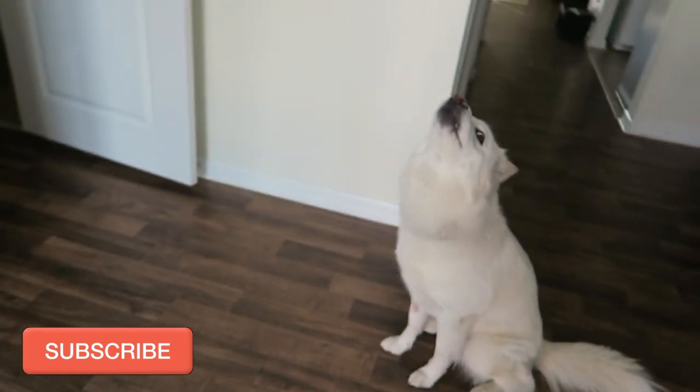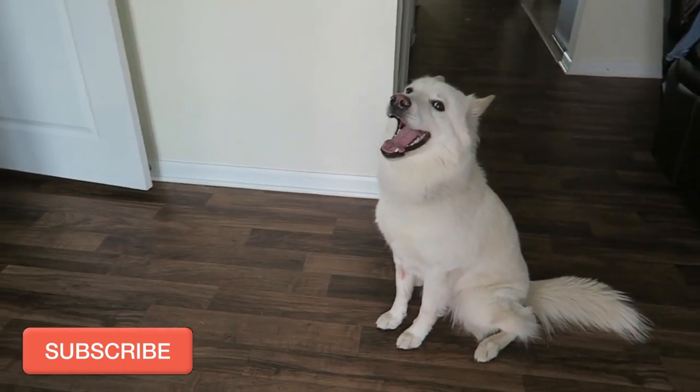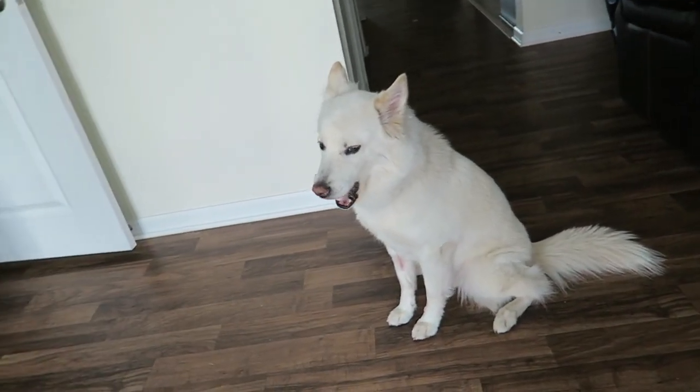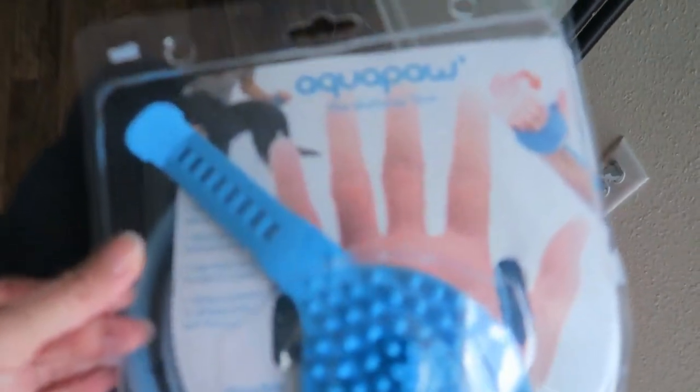Hello, welcome back. I am going to do a review for the Aquapaw pet bathing tool for her. She's about a 40-pound husky German Shepherd mix, so she's kind of on the smaller side, and I recently bought this.